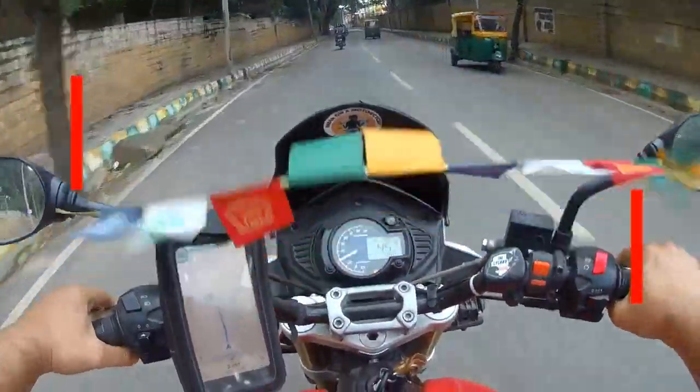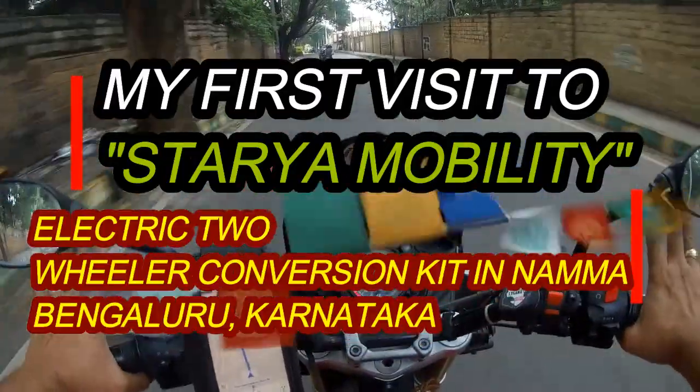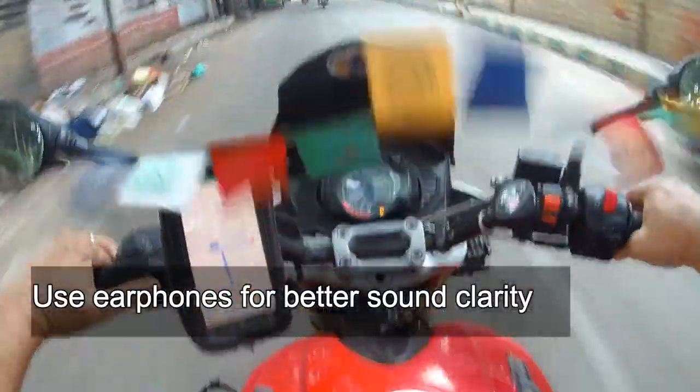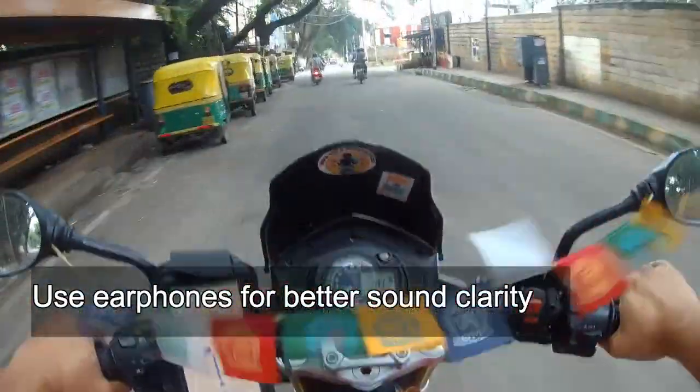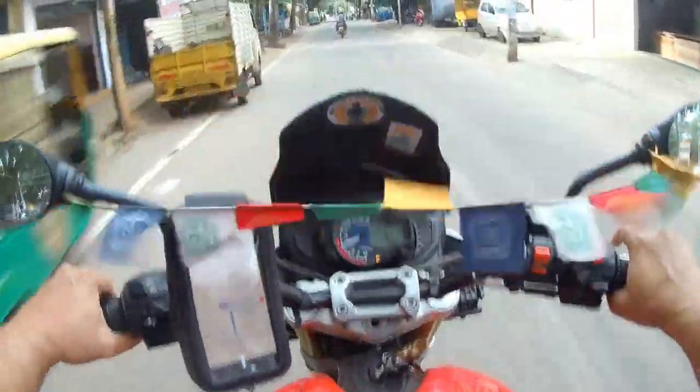Hello everyone, welcome to my channel Kaksit Vlogs. What a pleasant day — in fact evening now. And today I am going to a place called Stadia Mobility.